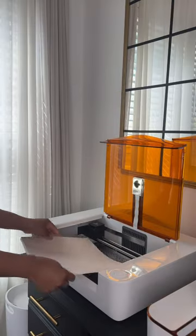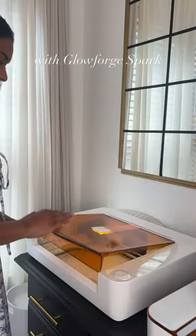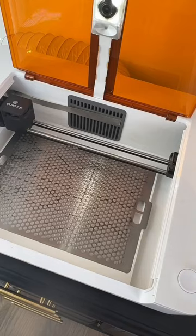Let's refresh my entryway with the Glowforge Spark. Today I'm using thin natural leather. I laser cut the thin leather in three even parts.